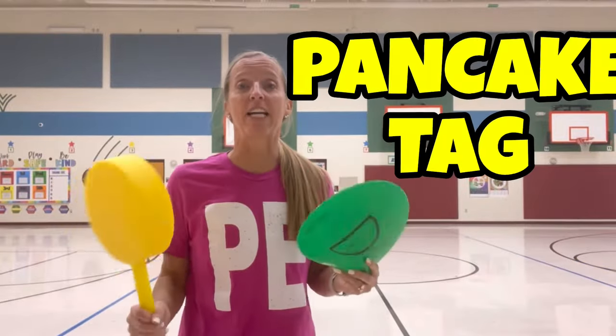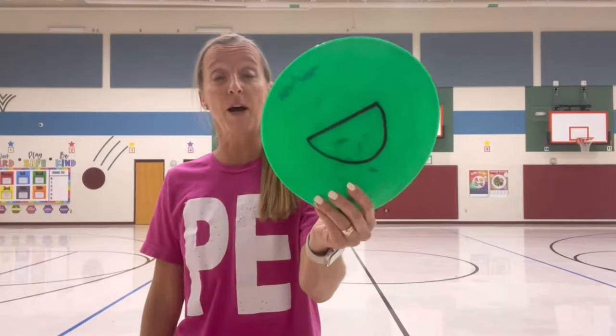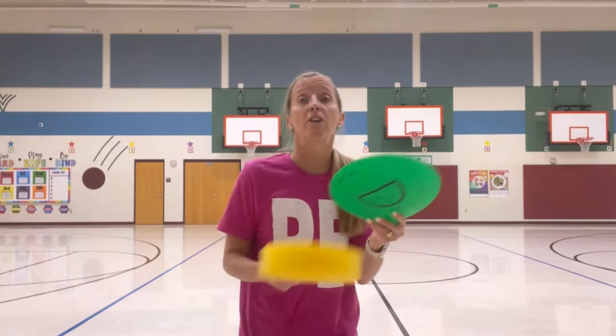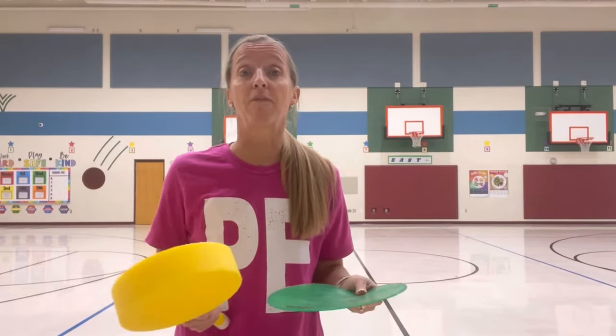The next one is called pancake tag. For pancake tag, we use the lollipop paddles, which are so much fun — our kids love these. If you don't have any lollipop paddles, then you can use a ping pong paddle or a tennis racket, anything that you can use as a pan that you can flip. We use the poly spots, but if you have a bean bag you could use that too. With our younger kids, we do not actually play the tagging part of this game — we keep it super simple — and I was amazed at how much fun they had. So with our littles — kinder and first, and we start with second and third as well — just practicing a flip.